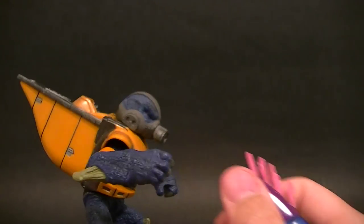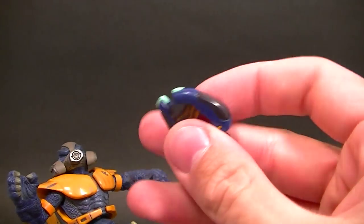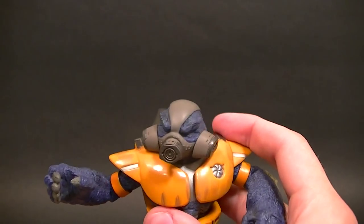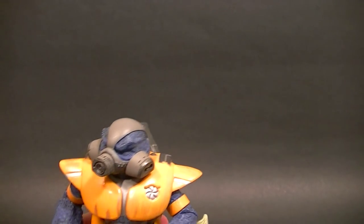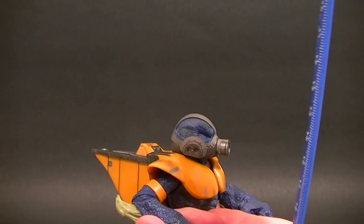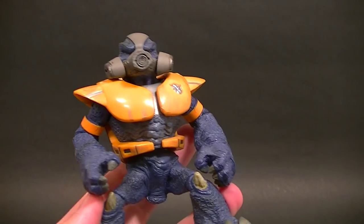I don't know if he came with these two weapons in particular — these are just ones I happen to have with him. We have a needler, nicely done, and a plasma pistol. Joyride did a pretty good job on all of the weapons, and there are a couple different versions of the weapons for most of them, so if you buy these guys loose you may end up with different ones. I never bought one new so I'm not 100% certain.